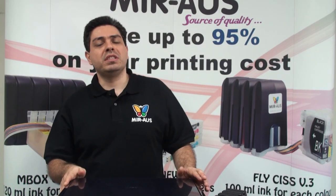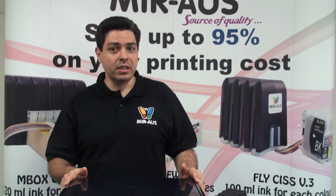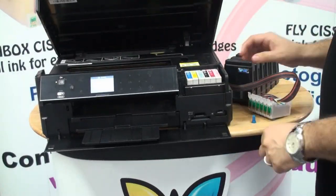Today I want to show you CI's installation for Epson Artisan 730. It's similar to Artisan 837 as well. Simply remove your original cartridges.